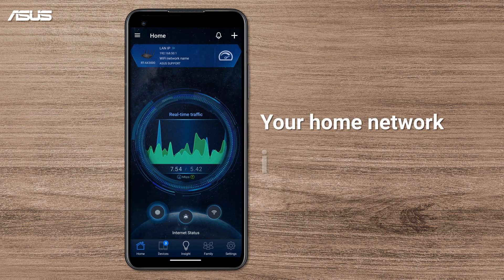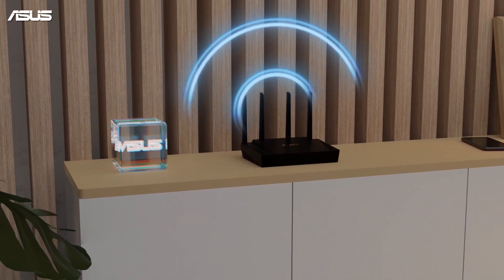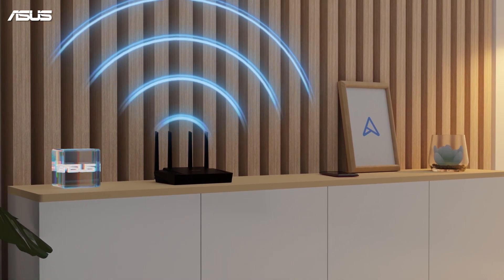Now, your home network is ready. Have a wonderful journey with ASUS Router and keep exploring more amazing features on the ASUS Router app.